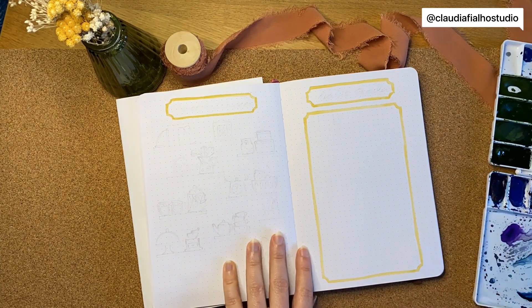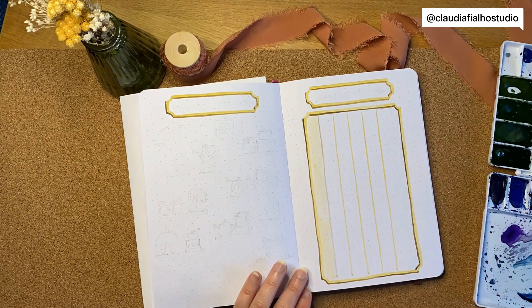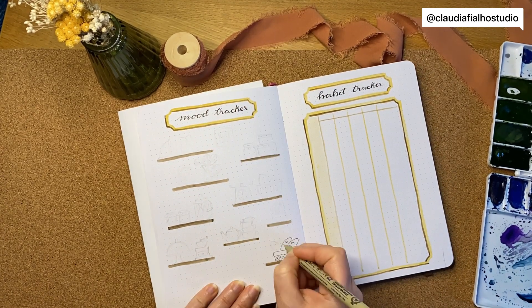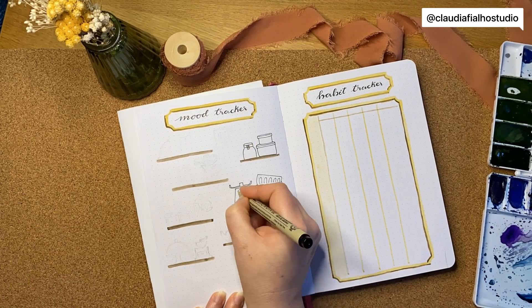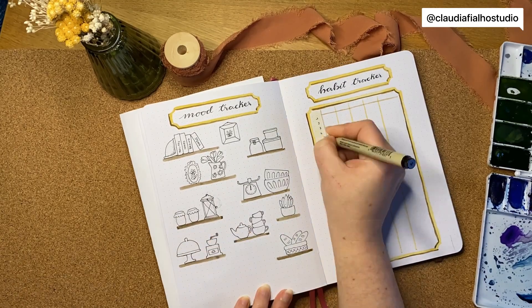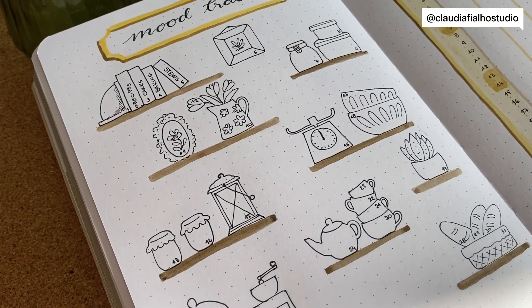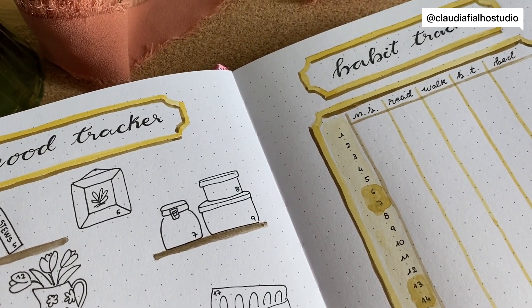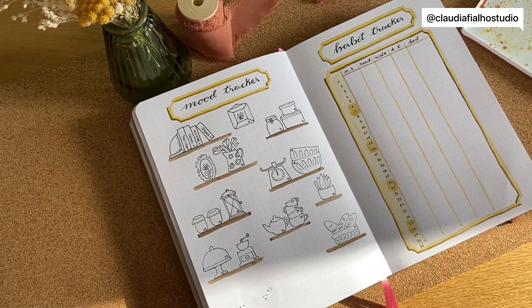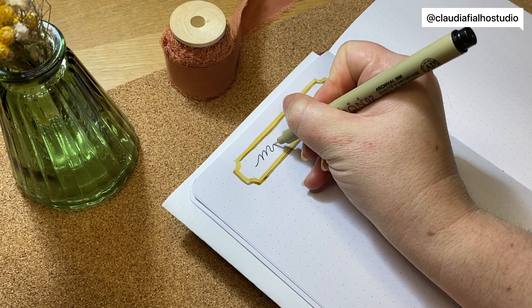For the mood tracker and habit tracker — the habit tracker I kept the same, nothing changed besides the setup with the yellow box. But for the mood tracker, I looked around because I didn't see many journal setups with a cottage theme like this. I found an example with wood furniture holding lots of kitchen items, so instead of furniture, I decided to put items on shelves. Maybe I'll add more moods so you can have different colors — I'm not too sure.